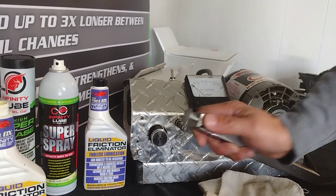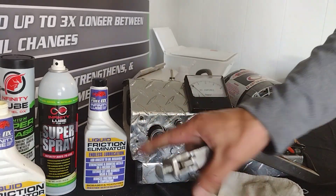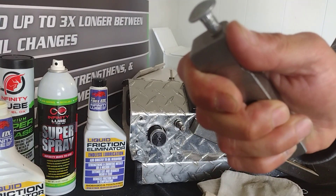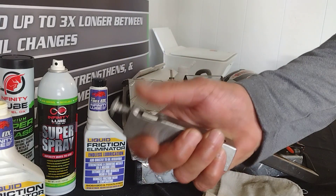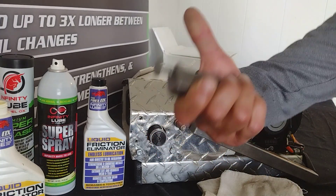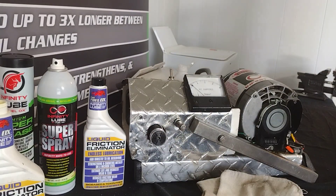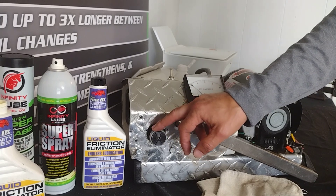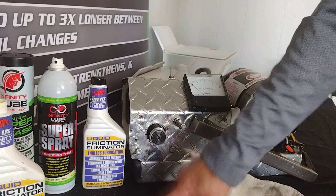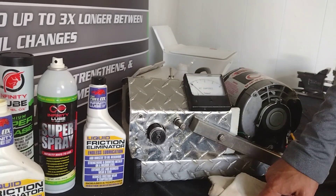Remember, I've been running these dry — I should not be able to put my fingers on either of these surfaces. They should be so hot they burn me. But this is just warm, probably around 110 degrees, and it's not hot enough to burn me. I've shown you once again that we eliminate friction because friction causes heat, and we've eliminated the heat induction into your systems.